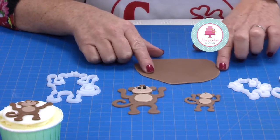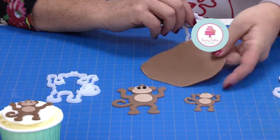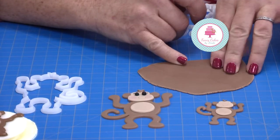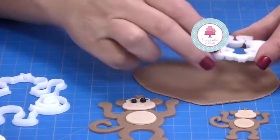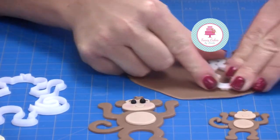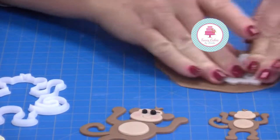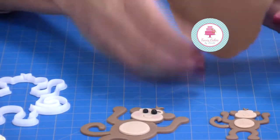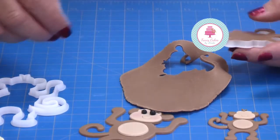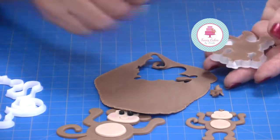The monkey I'm going to show you to make is the small monkey. It's very easy to use. We've rolled out our modeling paste and I like to leave mine to dry a little because it has a slightly drier top — I find that I get a very nice clean cut and it doesn't stick in my cutter. So I place the monkey cutter on top and apply pressure all the way around. We've got a lovely sharp edge on our cutters, and I remove the excess little pieces with my knife and scribe tool.